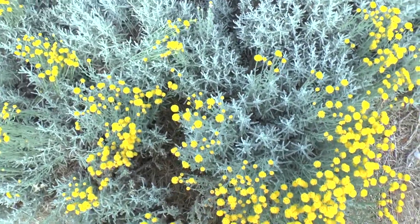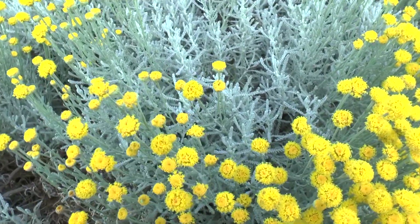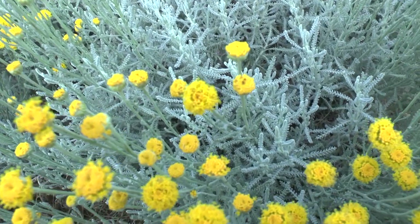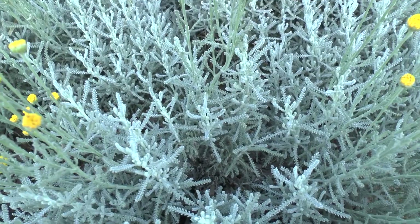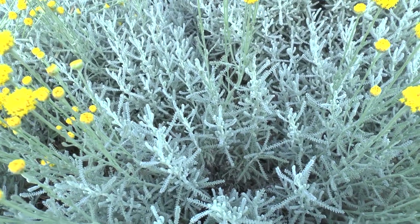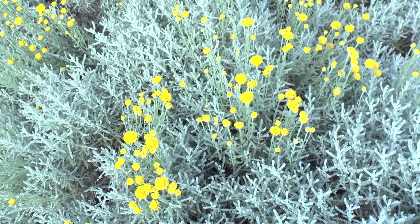The leaves are also showy. They are green to grey — I prefer the grey one, but it also grows green. If you want grey, start by cuttings or plant. If it doesn't matter and you just like the yellow pom-pom flowers, you can start from seeds — it's super easy.